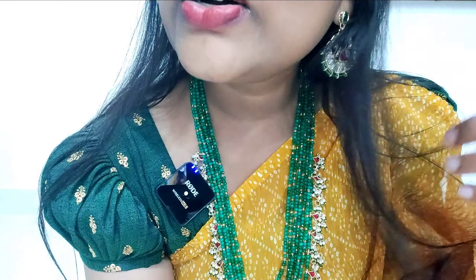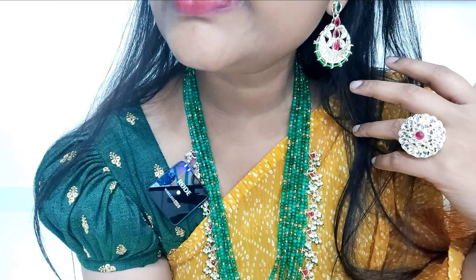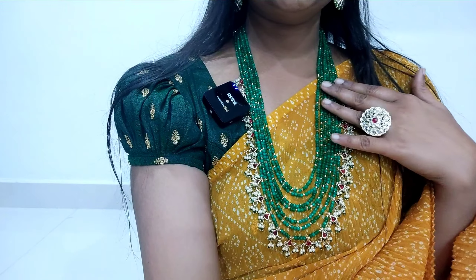Make sure you have a look at the size and the earrings. This is a very unique collection.